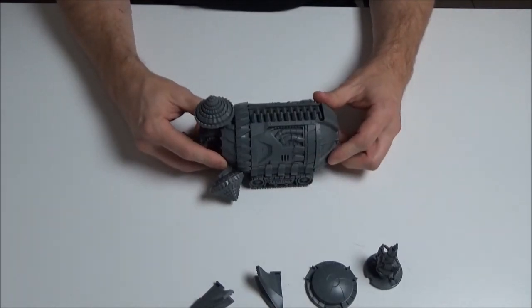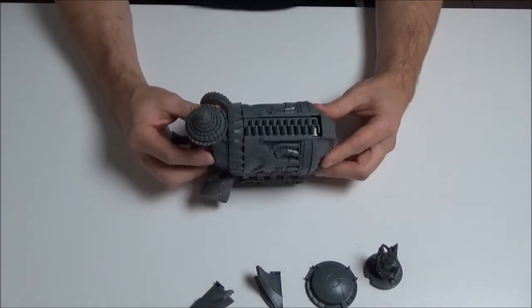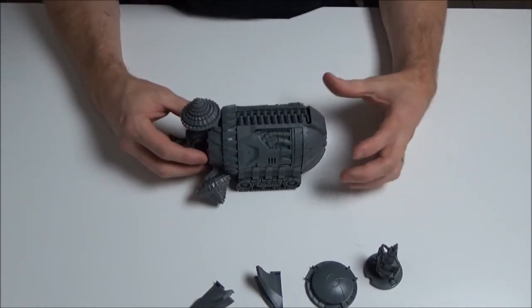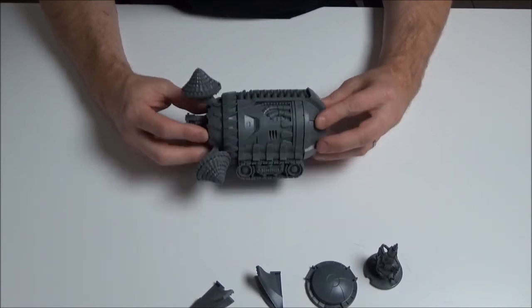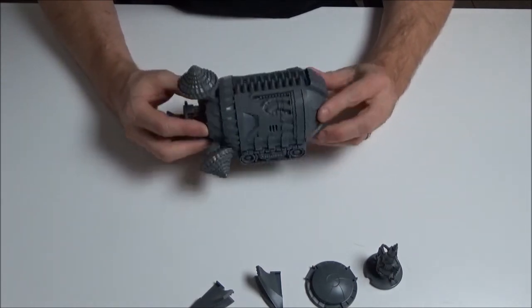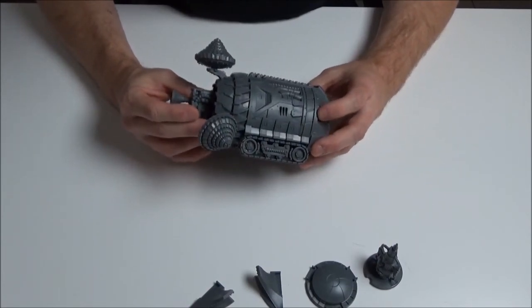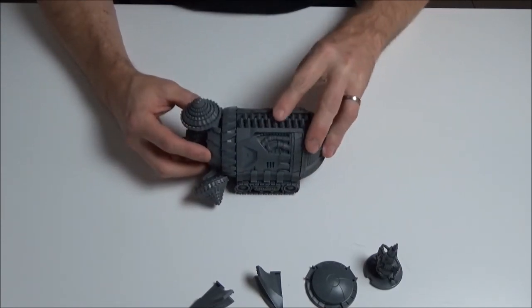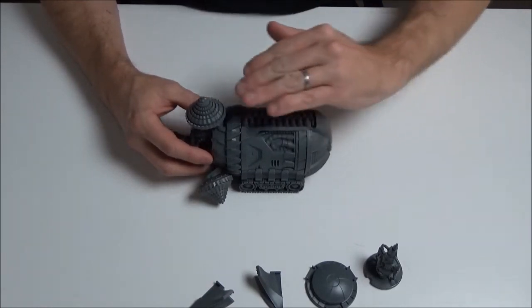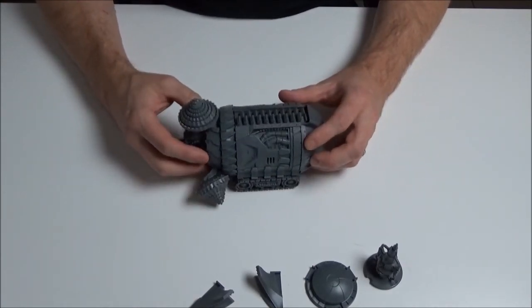It stays together pretty well even without glue. I really like this model - it's very nice. It's more compact than I thought it was going to be; I thought it would be a little bit longer, and you didn't really get the scale from images during the Kickstarter. As a piece of plastic molding it goes together really really well, and I think it'll paint out really nicely too because it is like a big metal machine essentially - you want it nice and scratched and dirty after tunneling through the earth. Let's take a look at the extra compartment now.